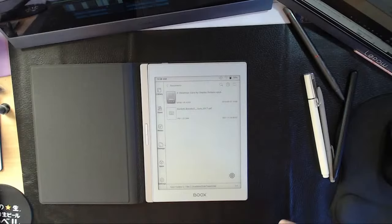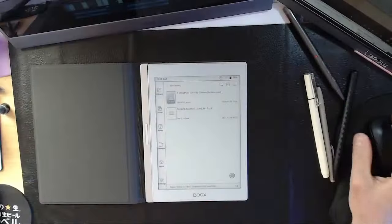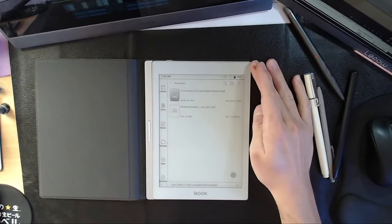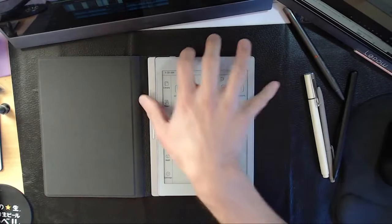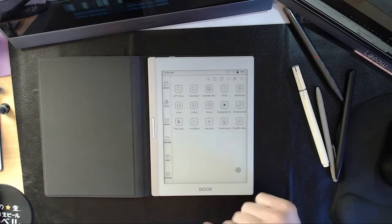Why are e-readers and e-note takers like these unavailable in major sites such as Amazon and Best Buy? Actually, Onyx, Boyu, and Dasung are available on Amazon. But the major issue is that although you can find them online, you can't try them — you can't walk into a Barnes & Noble and try these out. You have to rely on people's words about build quality. They're just not available for people to walk in and try before they buy, and a lot of places don't accept returns on open box items.